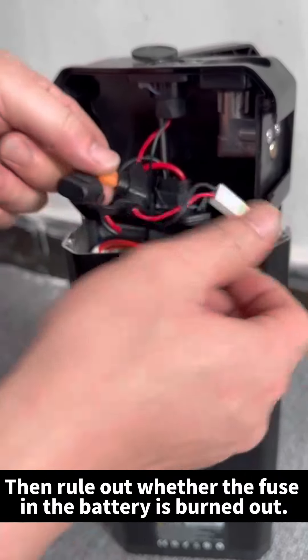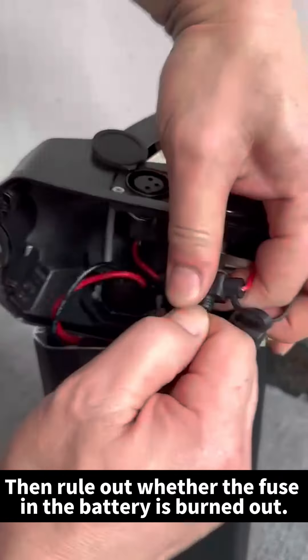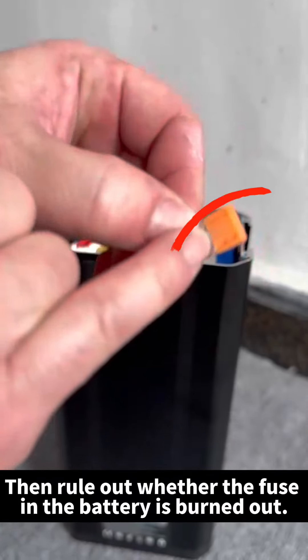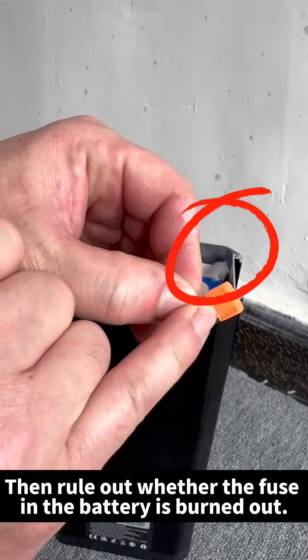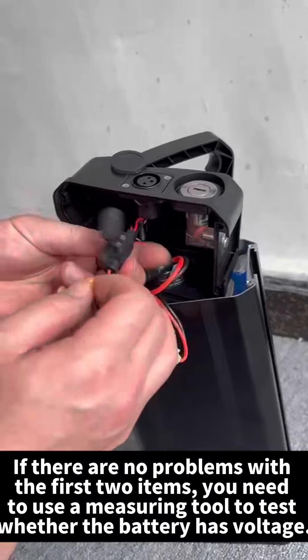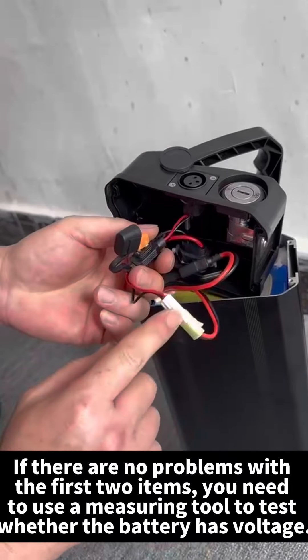Then rule out whether the fuse in the battery is burned out. If there are no problems with the first two items, use a measuring tool to test whether the battery has voltage.